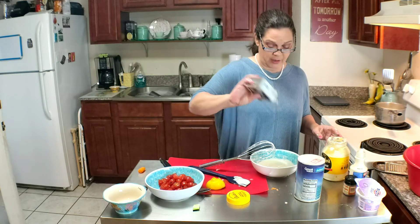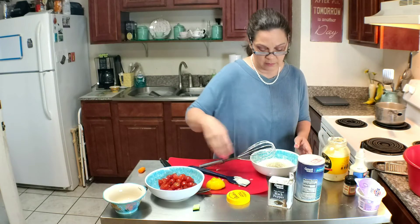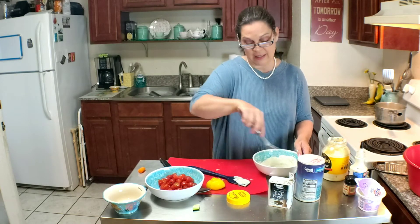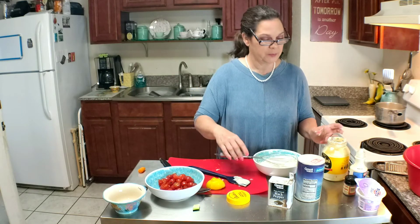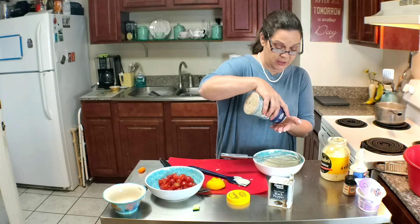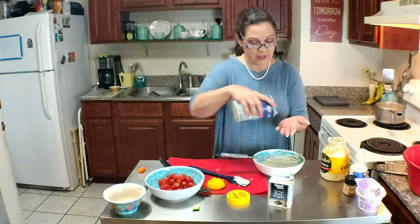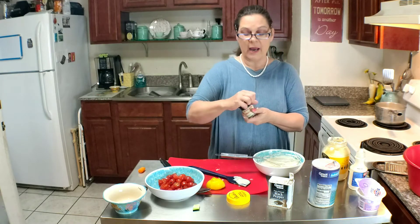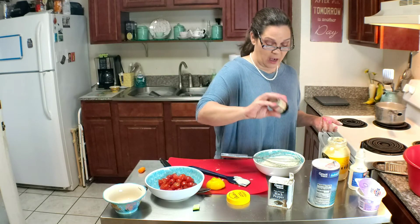Going to add quite a bit of pepper — I would say about a half teaspoon. I like pepper. Just about a quarter teaspoon of salt. Now what I'm going to do is sprinkle this dill all over the top.